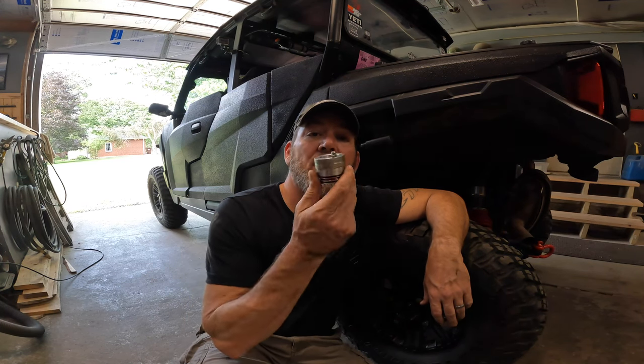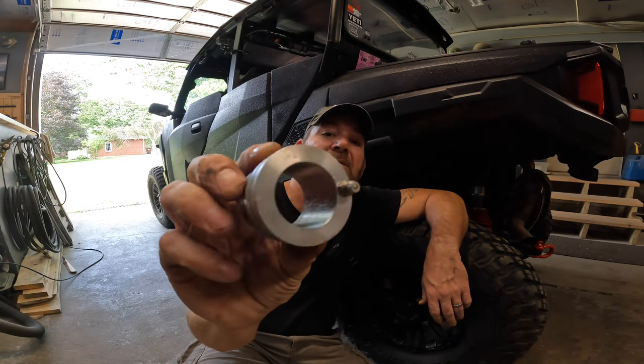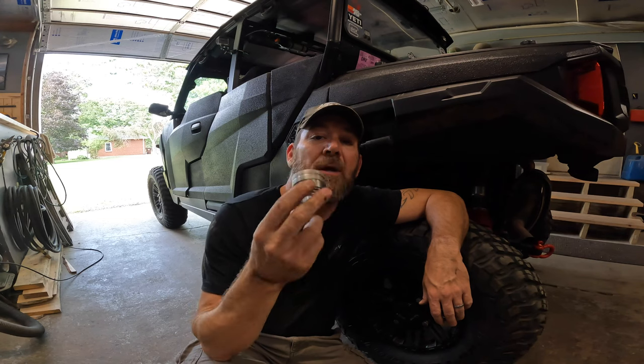Hi. In today's video, we're going to talk about greasing your bearings using one of these guys right here — it's a little bearing greaser. I'll have a link to this in the description. This is a good maintenance thing to do because the bearings from the factory don't have a lot of grease in them, so this is a good thing to do at least once a year, especially if you go through a lot of water.